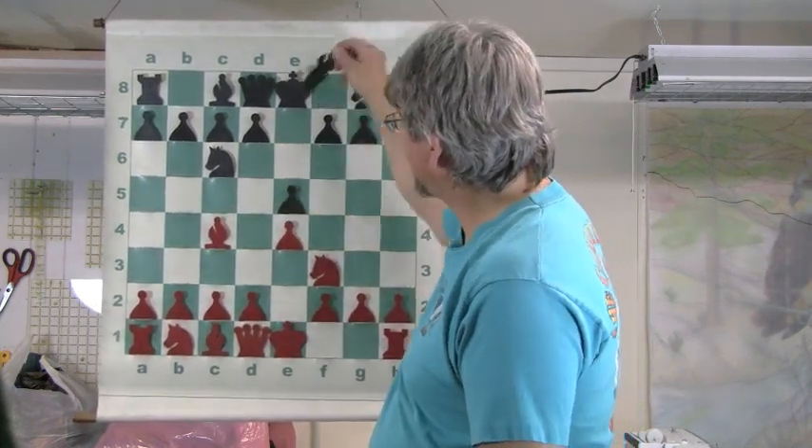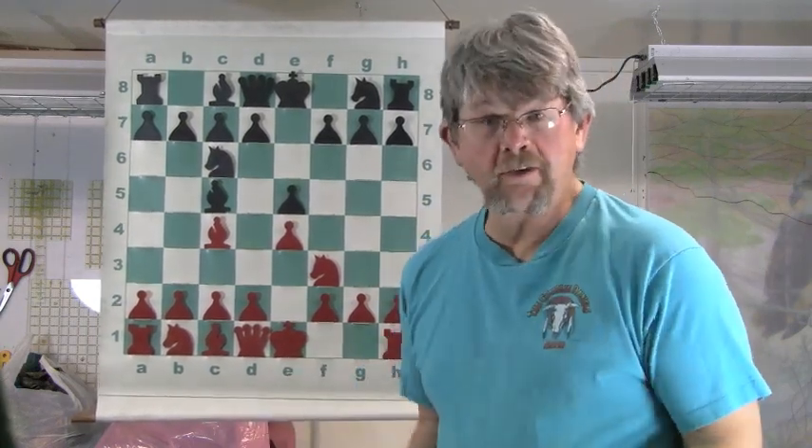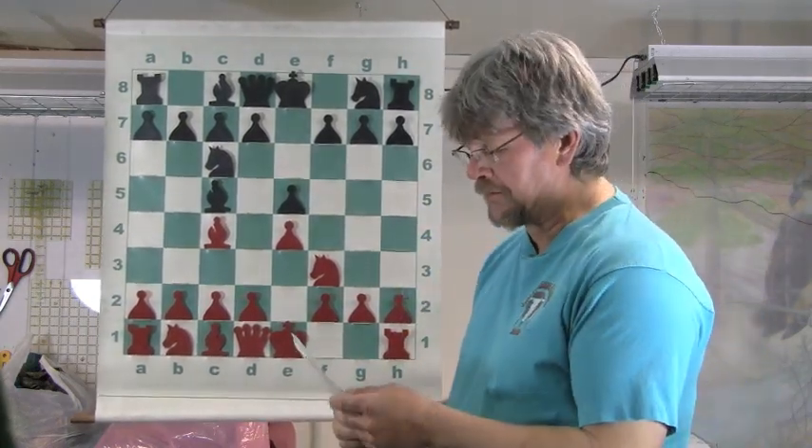The more you repeat and practice something, the easier and better it gets. After all, you walk every day, right? At one time, you couldn't walk very well.